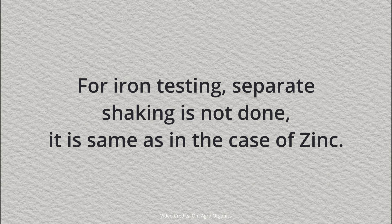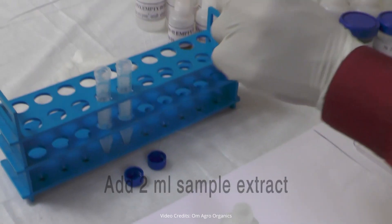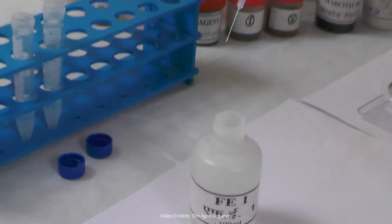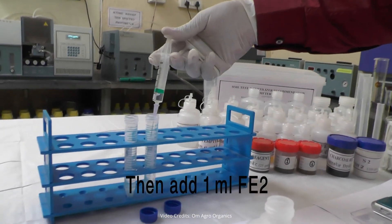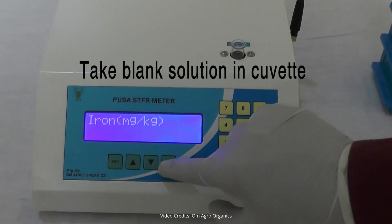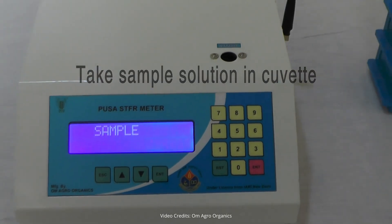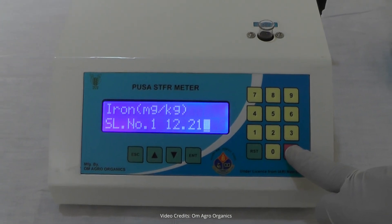For iron testing, the procedure is the same as for zinc, and no separate shaking is required. Take 2 milliliters of the extract and place it in a centrifuge tube. Add 1 milliliter of ZNX solution, 1 milliliter of FE1 solution, and 1 milliliter of FE2 solution. For the blank solution, take 3 milliliters of ZNX solution without adding the extract. Let the solution sit for 15 minutes. Calibrate the machine using the blank solution, then take the reading for the sample extract solution. The reading is 12.21 milligrams of iron per kilogram of soil.